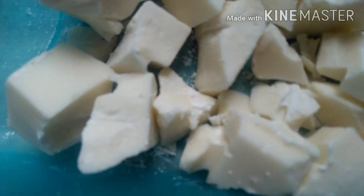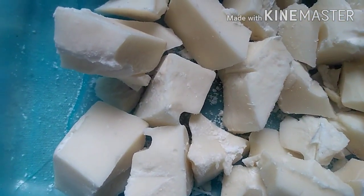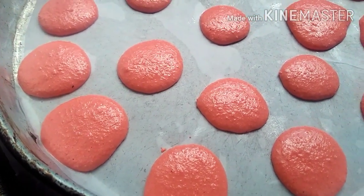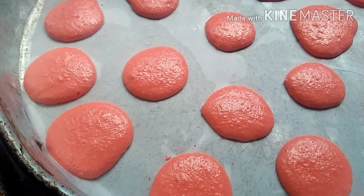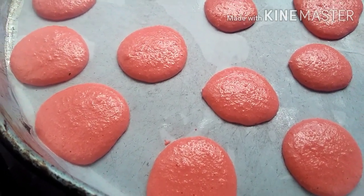I'll melt the chocolate over heat and then add the other ingredients while it's still warm. Now, after the 20-minute rest is done, we'll take the shells to the oven — the temperature must be at 100 degrees for 15 minutes.